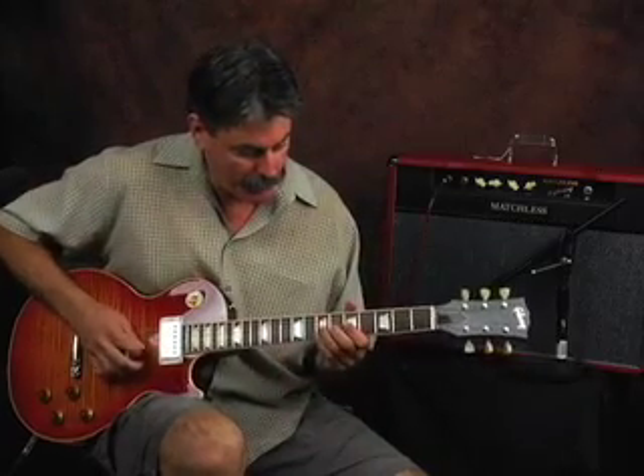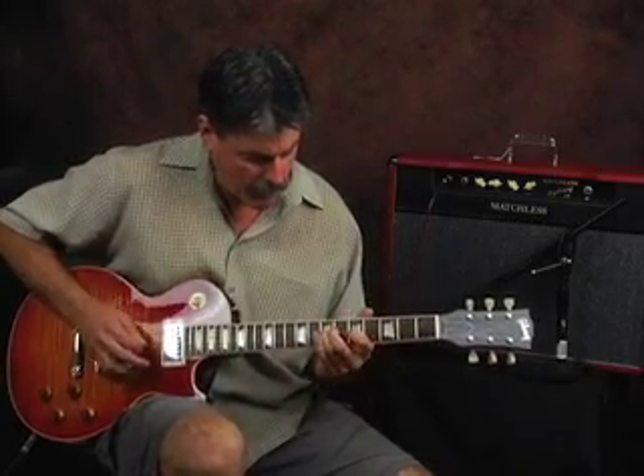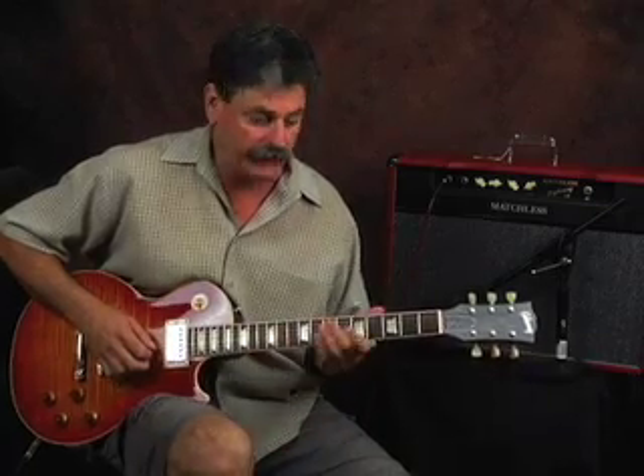It's a one string lick and we're using four frets. That's it. Let's check it out. You can slip that baby in there and it's going to sound good in your playing. Here's how the lick sounds slow. Let's check it out.